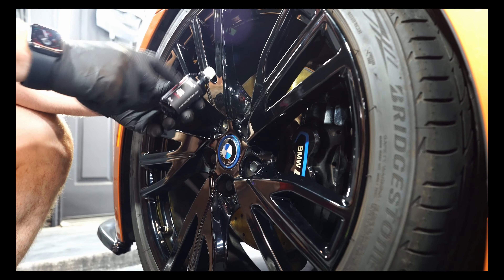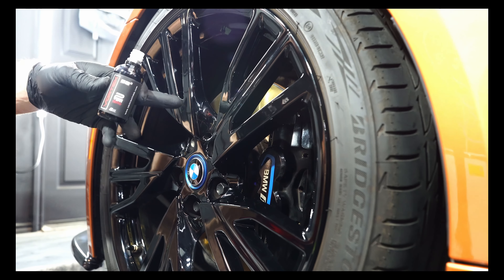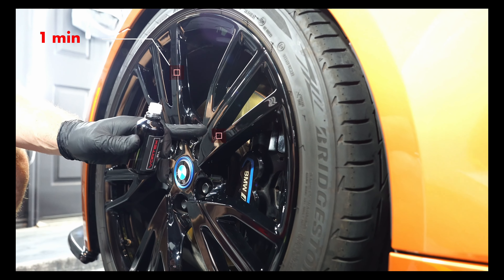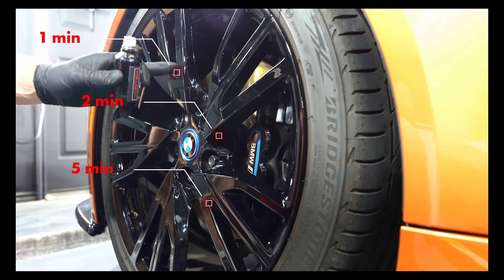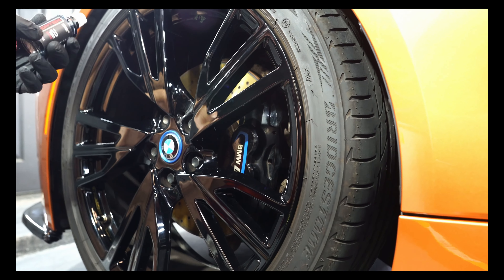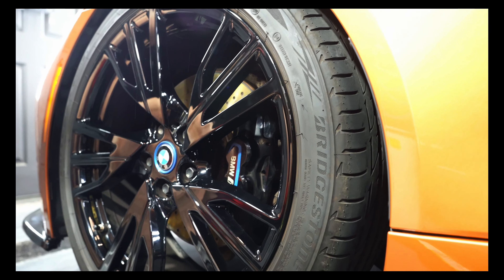I'm going to show you Vortex on my own personal BMW i8 gloss black wheel. I'm going to coat a few spokes and wipe off at the one minute, two minute, and five minute marks, and we're going to see how easy it is to wipe off in pretty good conditions — 73 degrees and 40% humidity. I'm only going to do the exterior surfaces of these wheels. Starting the stopwatch now. I don't know if you can see it on camera, but it is starting to rainbow already — it does flash a little bit faster than your other coatings.